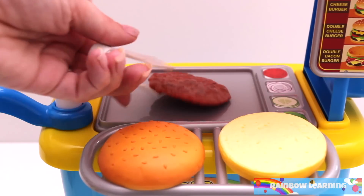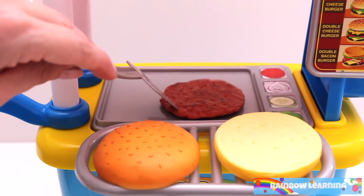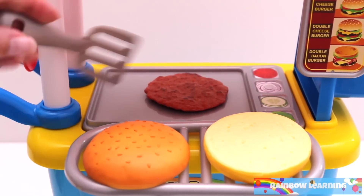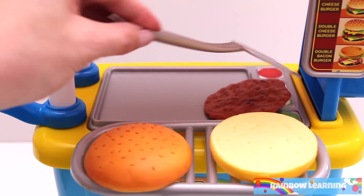First we need to cook the meat patty. It's starting to look cooked! I'll try and flip it over. Yay! I did it!